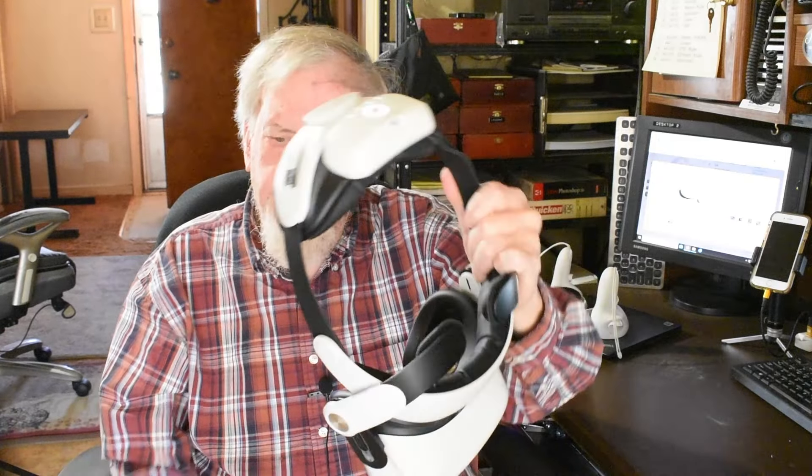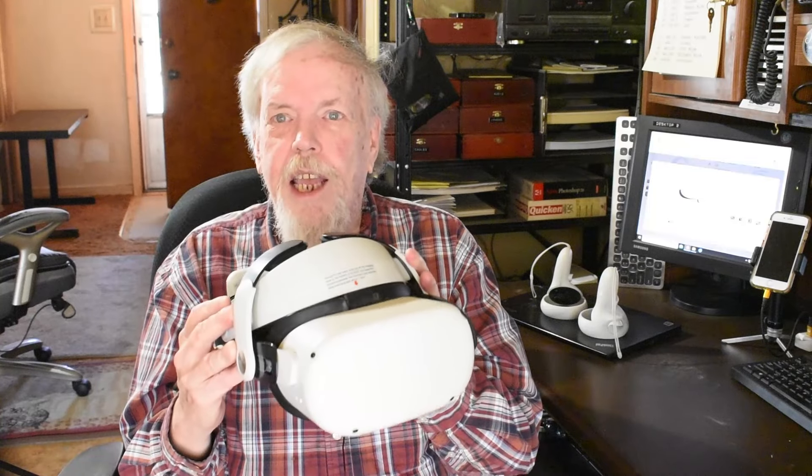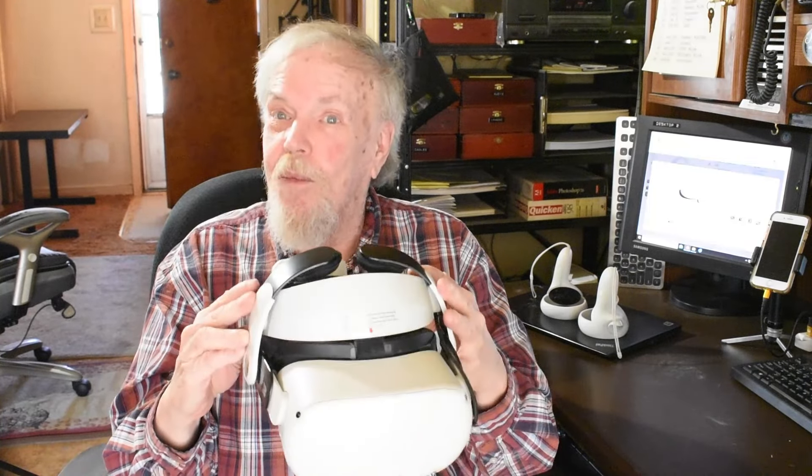Anyway, that is the Oculus Quest 2 virtual reality headset. If you want to explore the world, explore some fitness games, or just games — I'm not a big gamer, but there are some pretty cool games and a lot of applications in there. I'll recommend you get an Oculus Quest 2 virtual reality headset and enjoy.